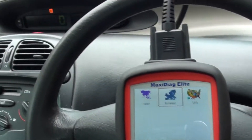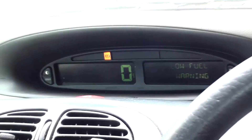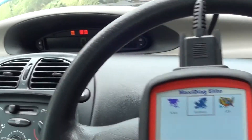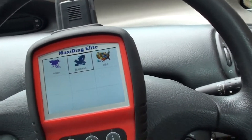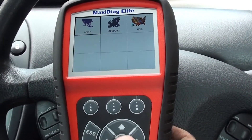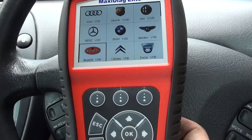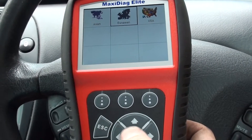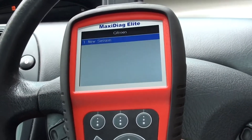On the dashboard of our Citroën we have the ABS warning light showing. I'll put the ignition on for now. We're using the Autel MD 802 to diagnose the fault and see if we can get a reset, depending on what the problem is. The Autel MD 802 will diagnose a whole host of vehicles — Eurasian models, European, and American — but right now we need the European, specifically Citroën.